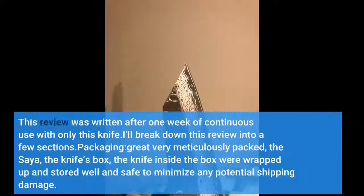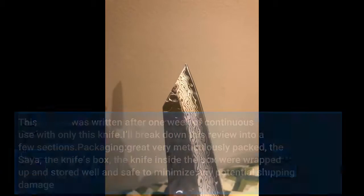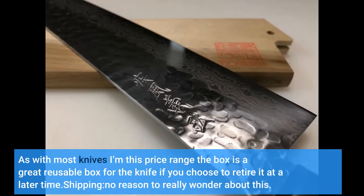This review was written after one week of continuous use with only this knife. I'll break down this review into a few sections. Packaging grade: very meticulously packed — the saya, the knife's box, and the knife inside the box were all wrapped up and stored well to minimize any potential shipping damage. As with most knives in this price range, the box is a great reusable box if you choose to retire the knife at a later time.